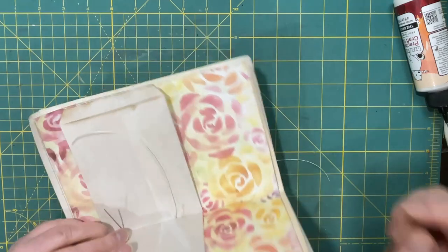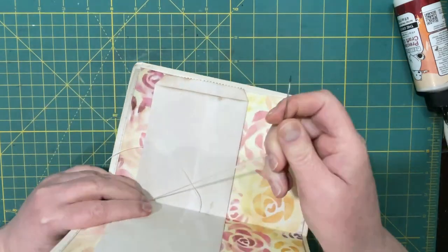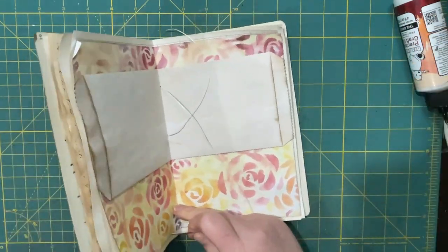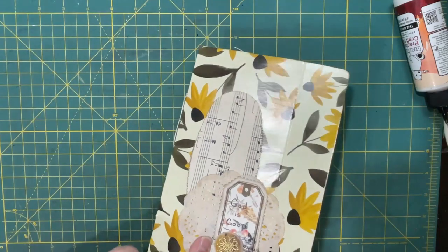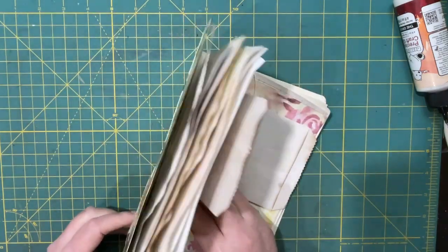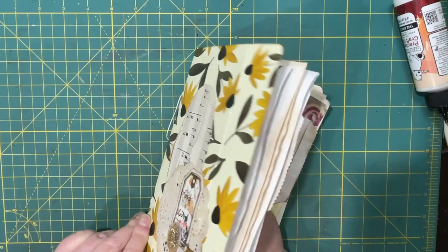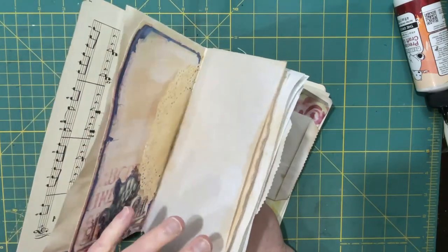I go in through the middle, come out the top, go all the way down to the bottom. I hope I got my pages in right because some of them were directional.